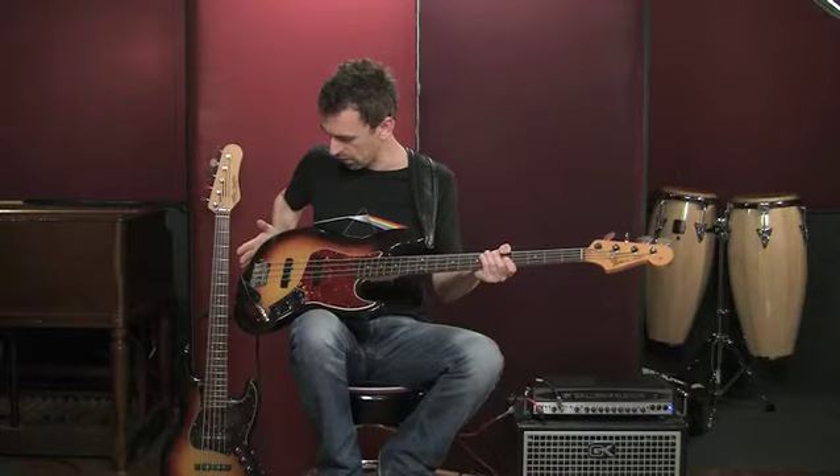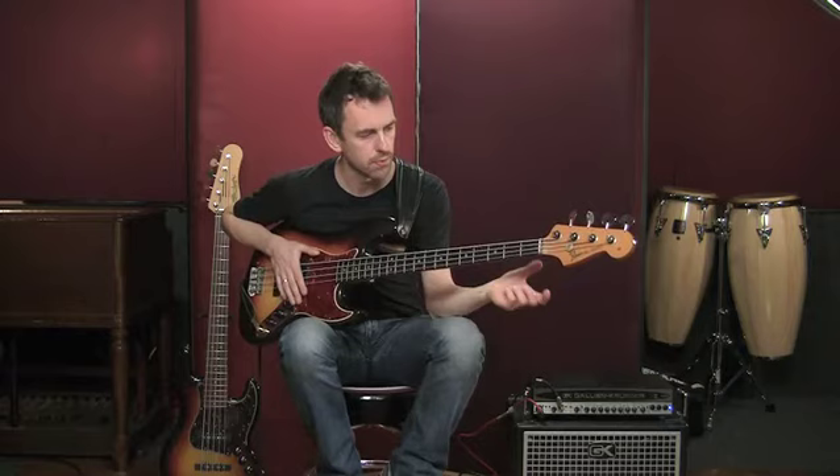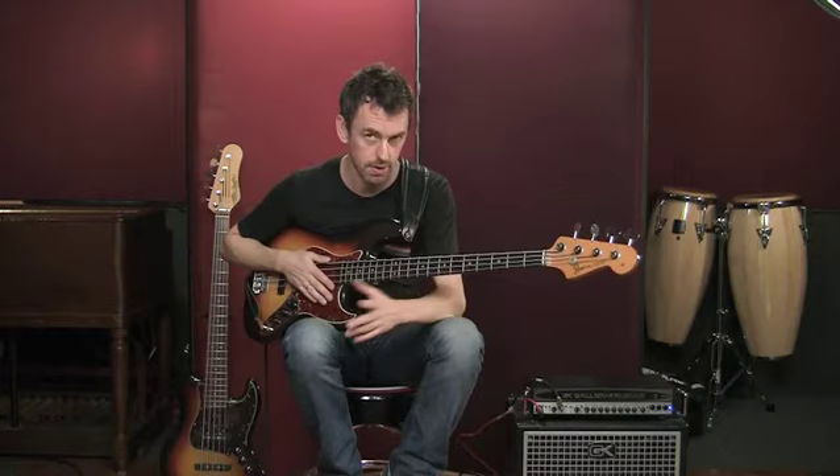First of all, we can see this is a four-string bass. Even today, the four-string remains like the linchpin of the bass player's stable. A lot of producers really like to hear a four-string. A lot of bass players believe the four-string really has the best sound, certainly on the lower string, on the E-string. And we're going to talk about that more too in comparison.